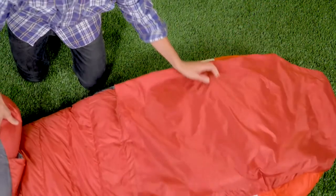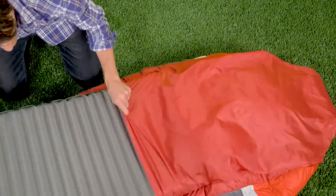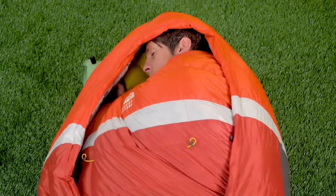Here's how the Backcountry Bed works. On the bottom of the bag is a half pad sleeve, and that pad sleeve is basically like a fitted sheet. So you insert your sleeping pad, and essentially that provides the bed-like structure, allowing you to sleep on your back, your side, or your stomach.